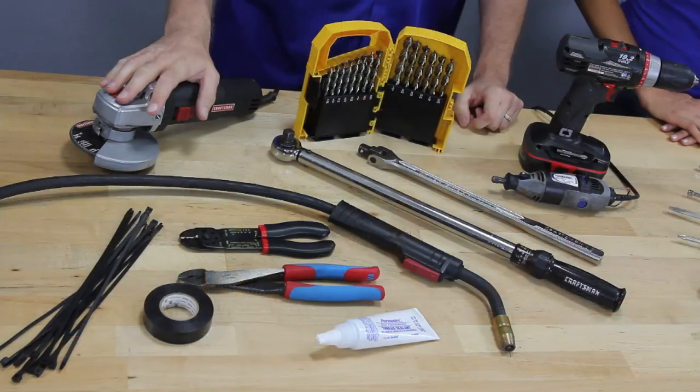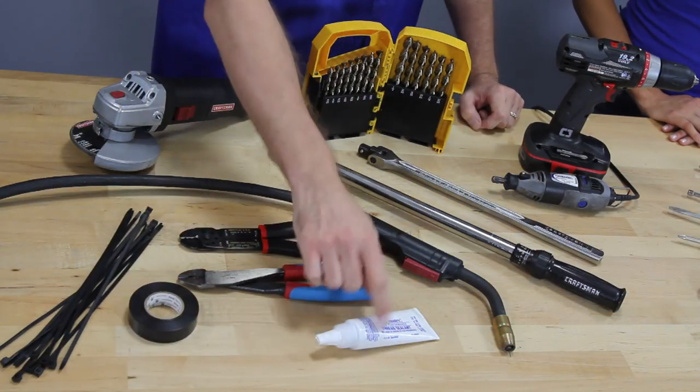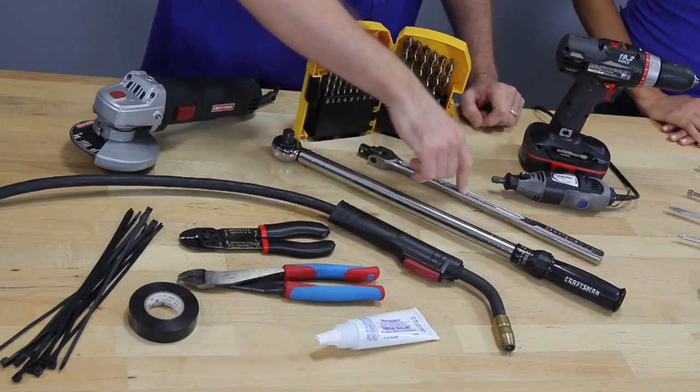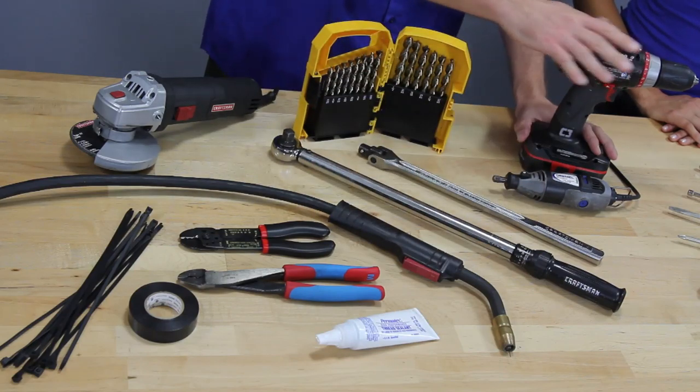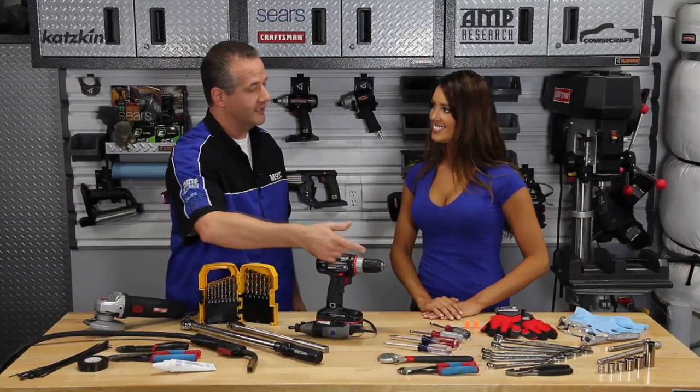For this job, you're going to need a right-angle grinder, some zip ties, electrical tape, some wire strippers and crimpers, some thread sealant, a torque wrench, a breaker bar, a Dremel tool, a cordless drill, some drill bits, and a MIG welder, as well as some common tools.